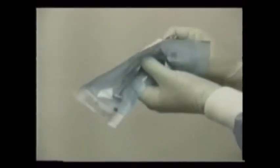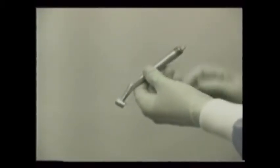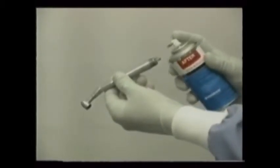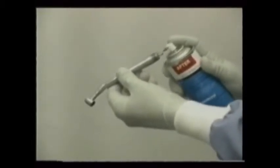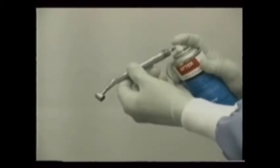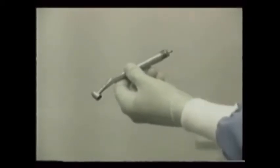Contrary to some people's thinking, the high-speed handpiece is actually safer and more efficient than the slow-speed handpiece, which can result in vibrations that can be incredibly disturbing to the patient. The handpiece and the burrs should be sterilized between uses, as should any reusable instrument used in any patient's mouth.